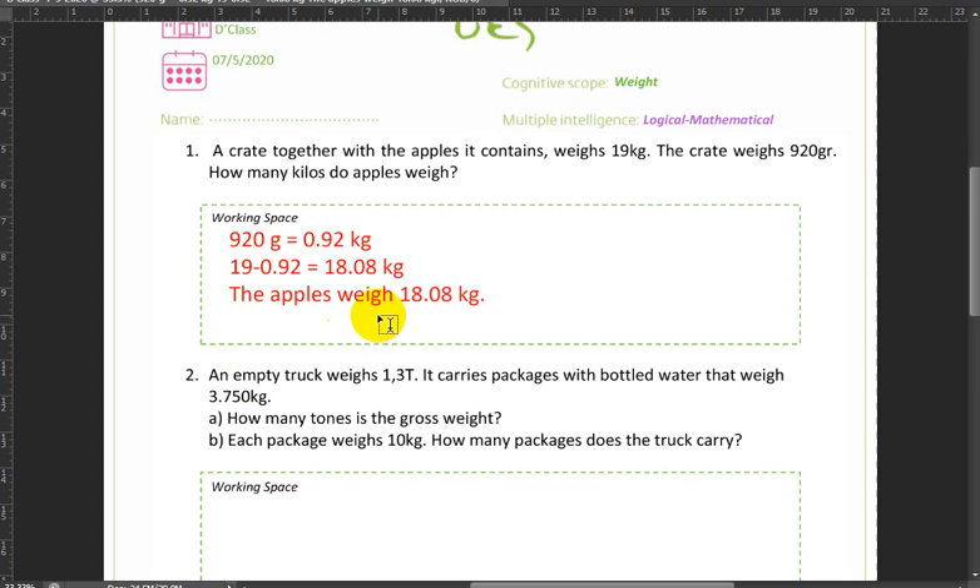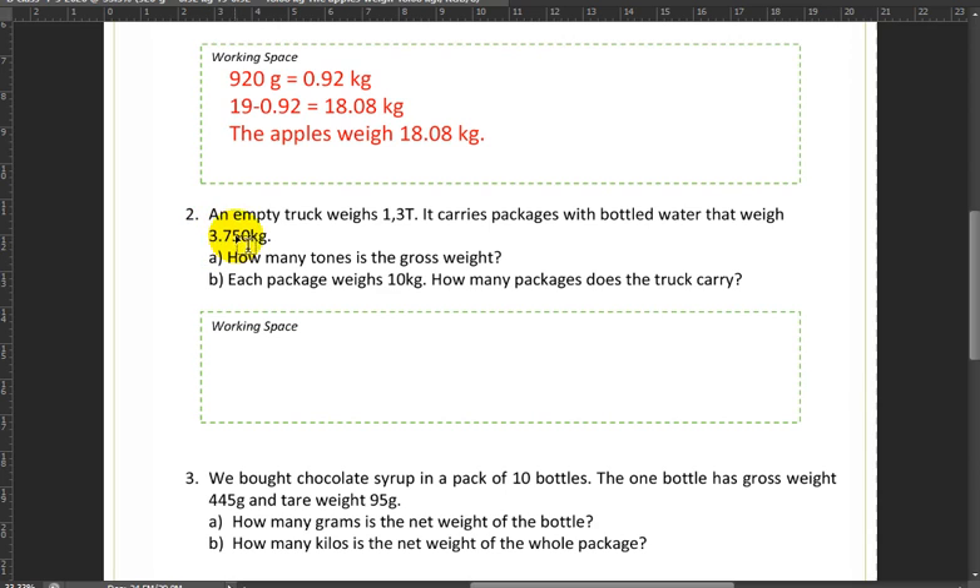So we would say the apples weigh 18.08 kilograms. Next up: an empty truck weighs 1.3 tons. It carries packages with bottled water that weigh 3,750 kilograms.